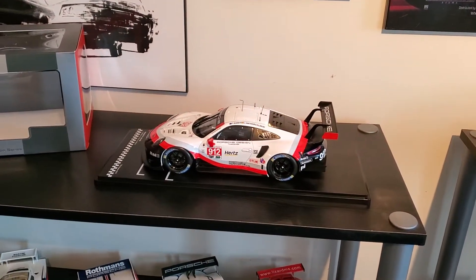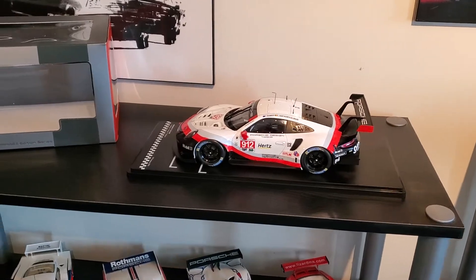What's up guys? Just wanted to make a quick video here and show you a new model that I just got.